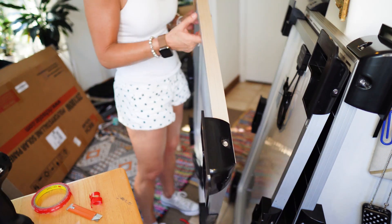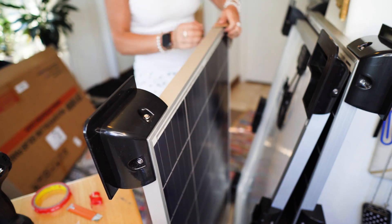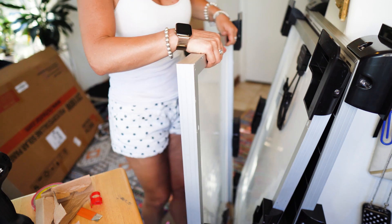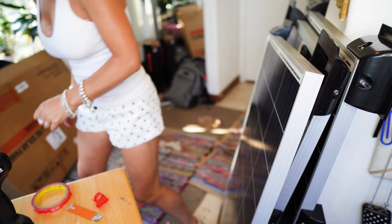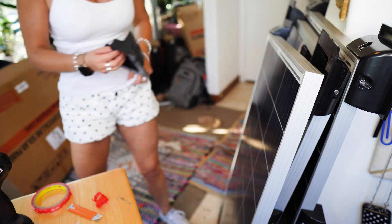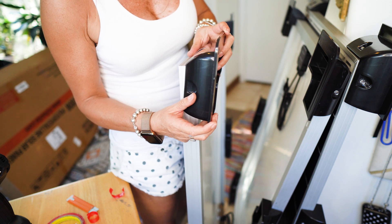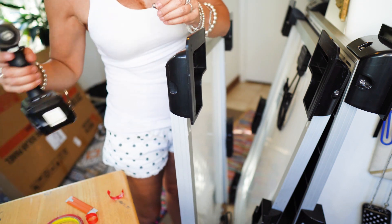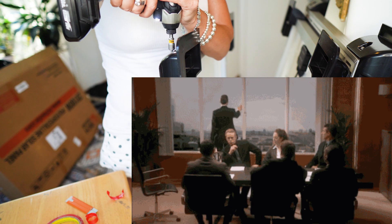Woohoo! And my last corner — this is exciting. You know what the most exciting part is? I'm doing it by myself. I get so much satisfaction from doing this by myself, and I do encourage you to do the same. Line it up, slide it in, add pressure, and screw it. This is my last screw.